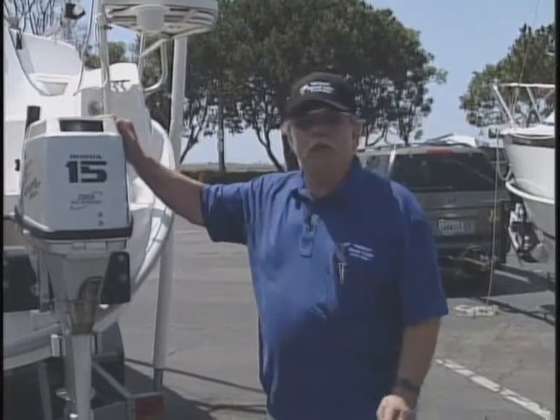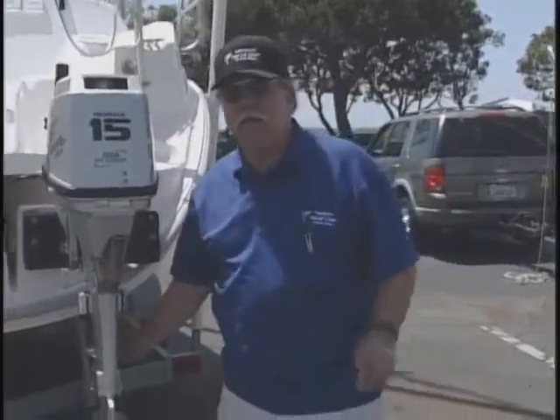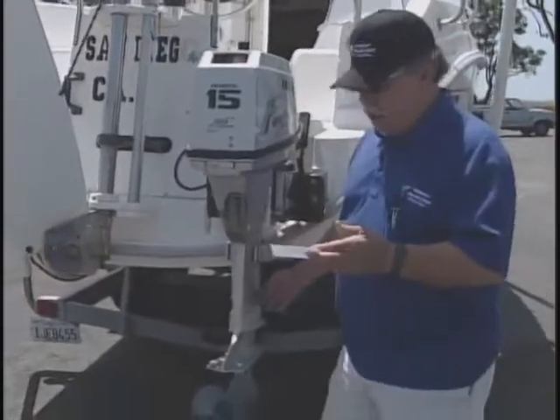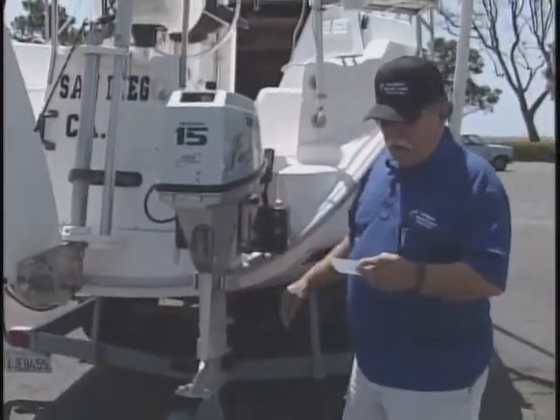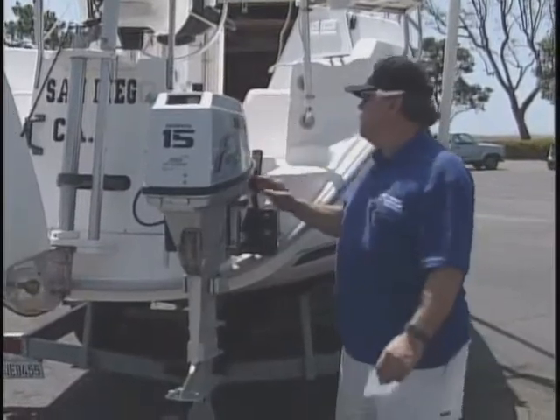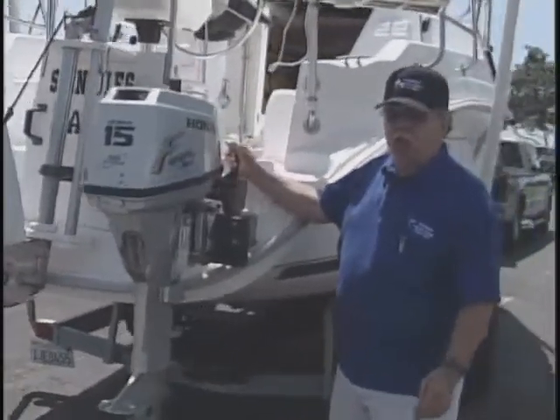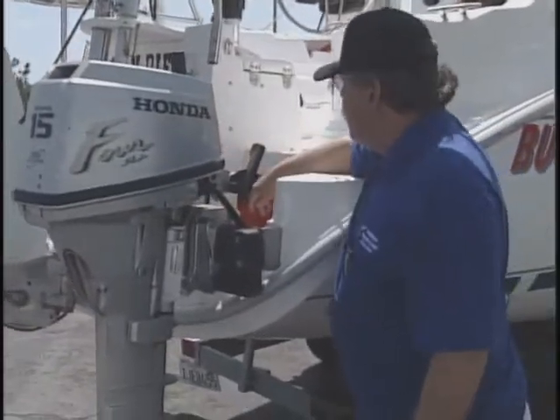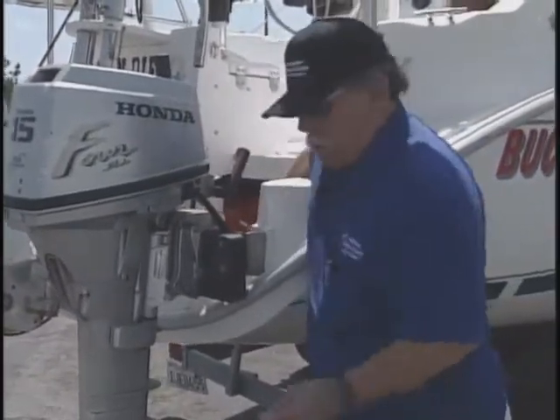If the engine is in the upward position while you're sailing, we're going to put it down. Make sure that the engine is in neutral.